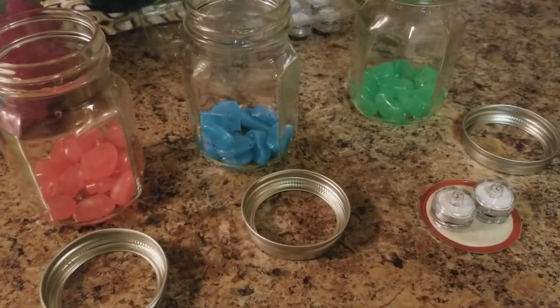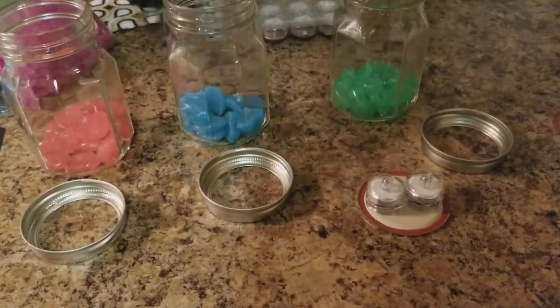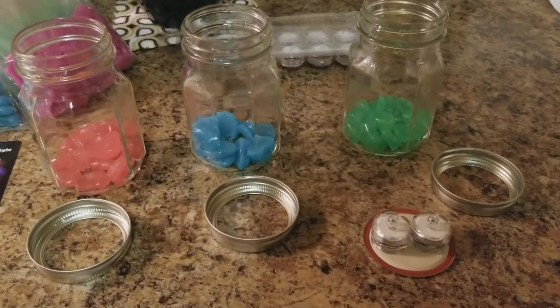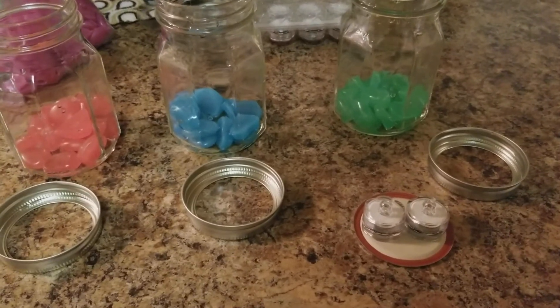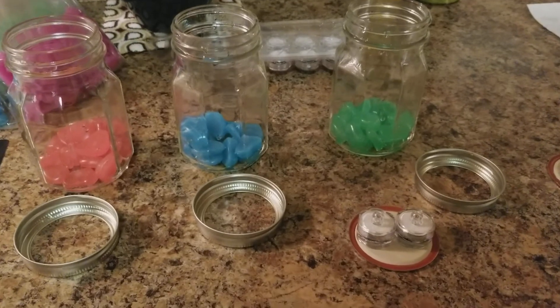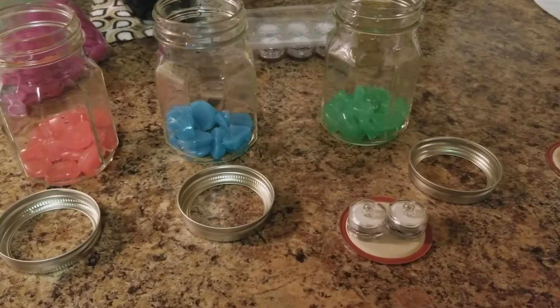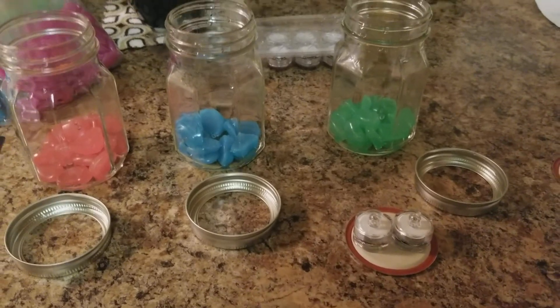That's just a little DIY mason jar tank. Hope you guys enjoyed it — if you have any questions, comments, or concerns, feel free to post them in the comment section below. As always, hit that like button and subscribe if you enjoy these videos. I'll be keeping you posted!